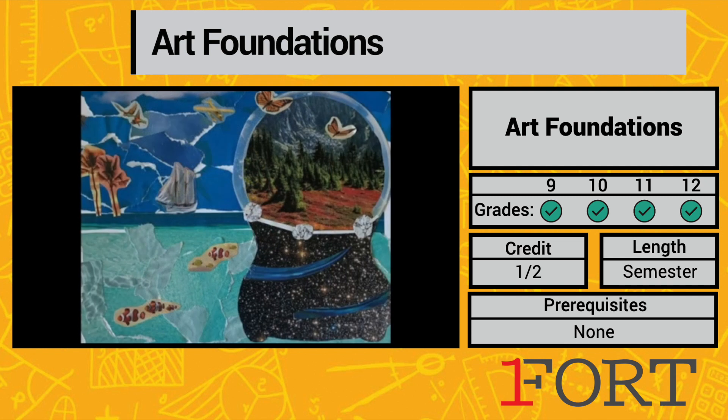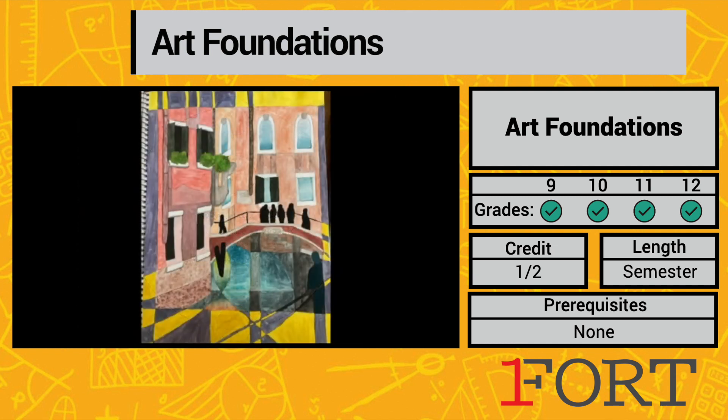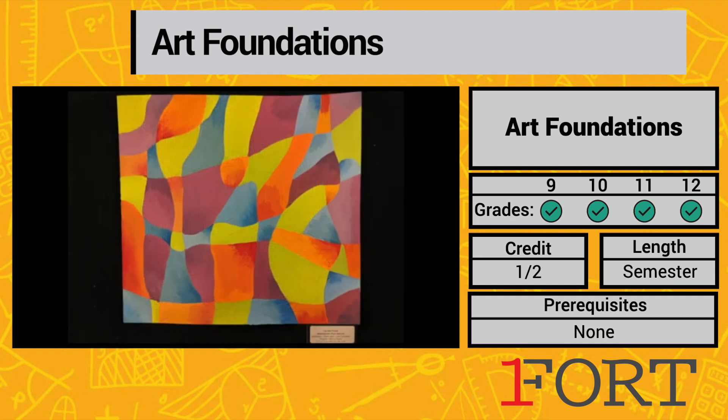We cover all of the different techniques, all the different art-making opportunities that we offer here at Fort Atkinson High School — from drawing and painting, to sculpture, ceramic work, metals work. It's all here.